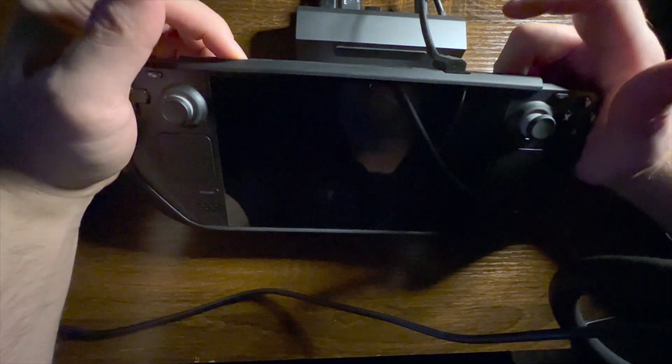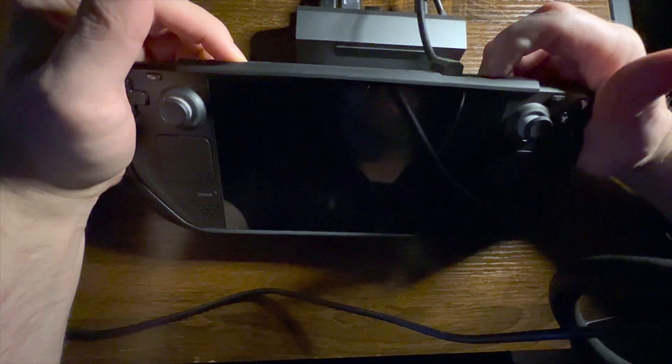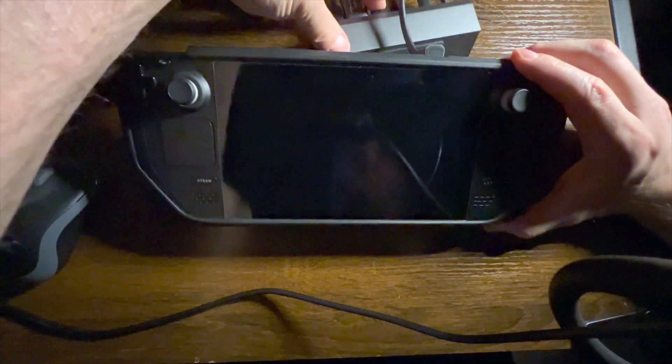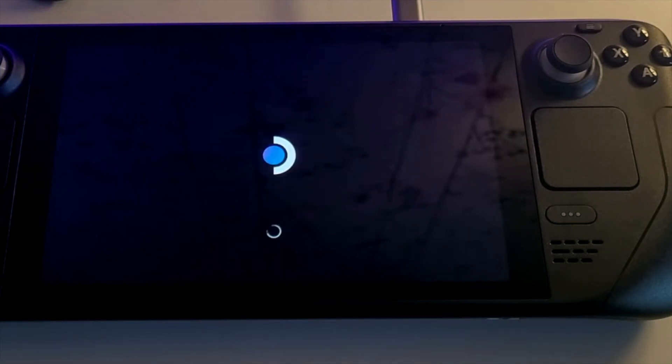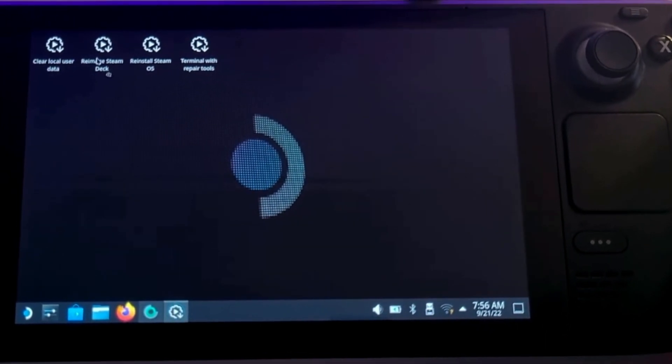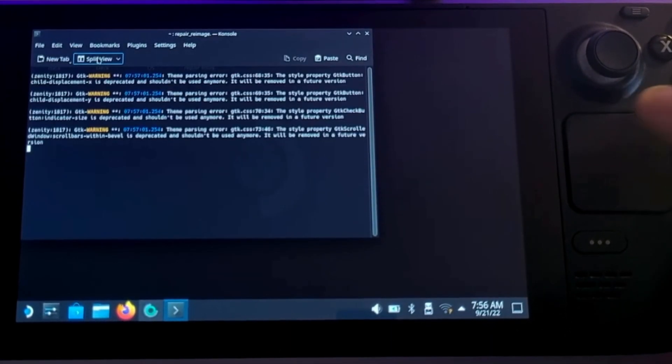What we're going to want to do is hit your plus button and power and boot up into your boot management. Once we get there, we are going to get ready to install or reinstall SteamOS. What we want to do is hit reinstall Steam Deck.